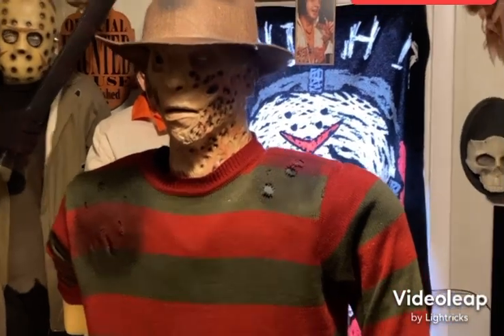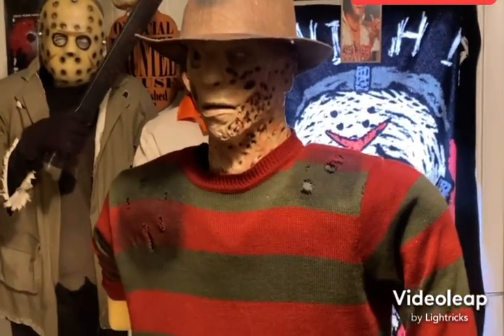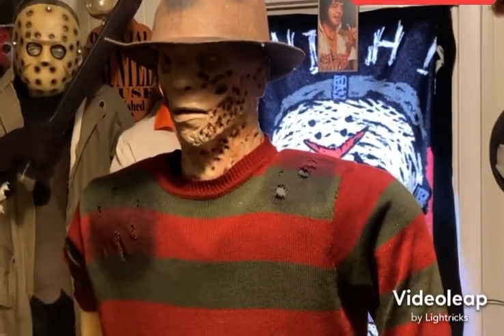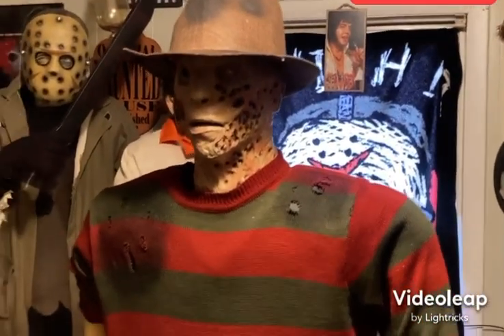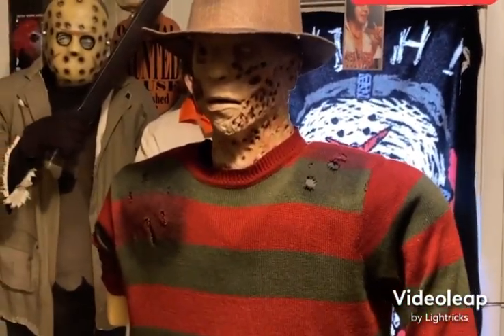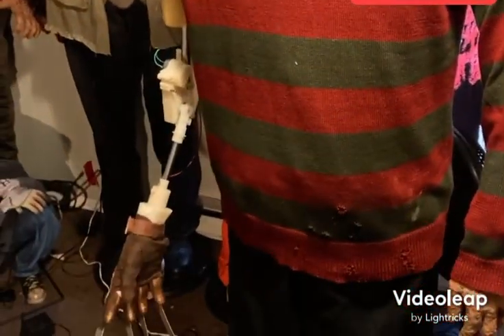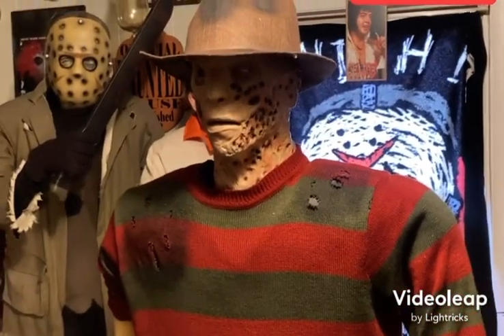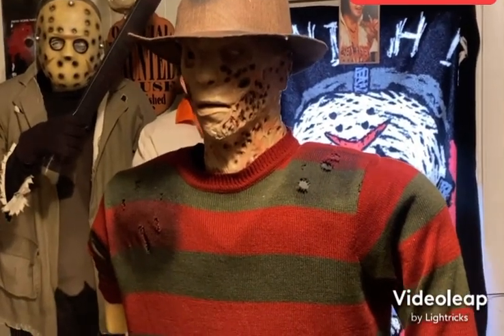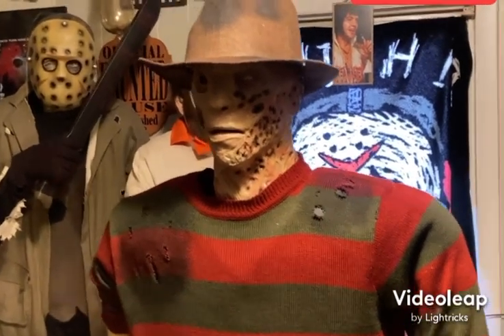Alright folks, we're back here on day two of the Freddy Krueger restoration. I didn't record a lot on day one — I had friends here and it was hard to record in between. So basically, a little backstory: I got this off Facebook Marketplace. Somebody was giving it away; the arm and head were completely snapped off, wires dangling everywhere. It didn't power on and everything was completely rusted because they left it outside in the rain.